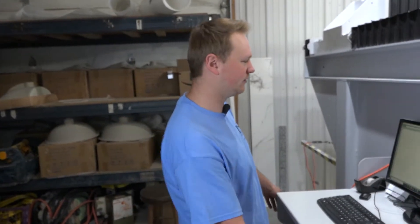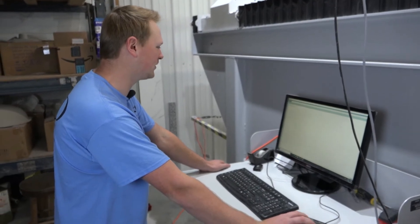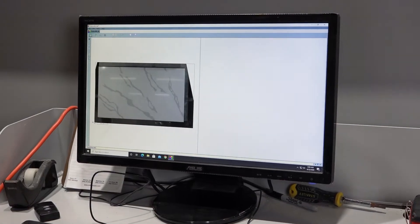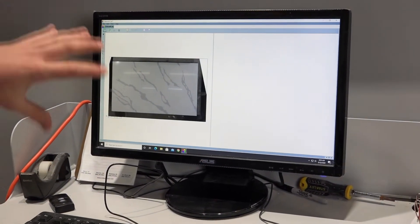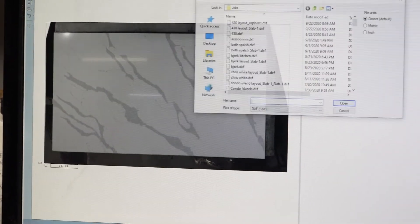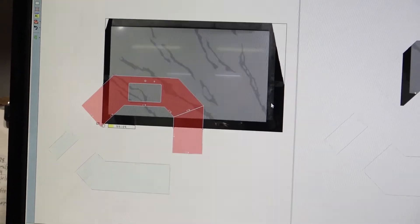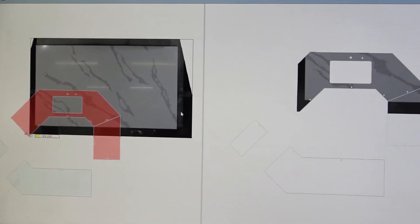Doing it the old school style with tape measures and blue painter's tape takes an hour and you're not guaranteed that it's going to line up. So what we'll do here is take a picture of our slab — all it is, just one left click — and there's our slab. You can see how crazy that veining is. So we'll bring in our pieces, select that, hit open. You can kind of see how crazy those batwing shapes look.